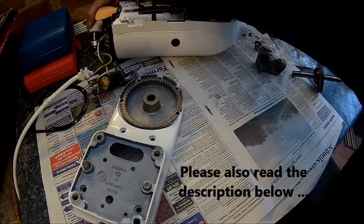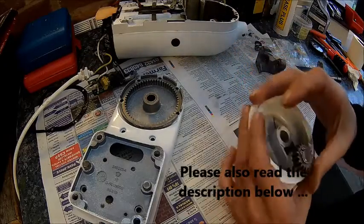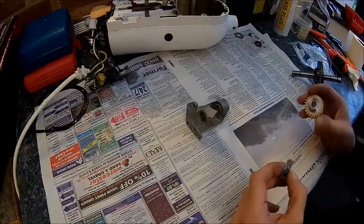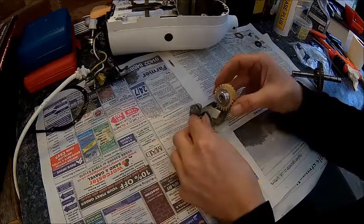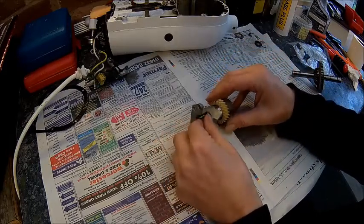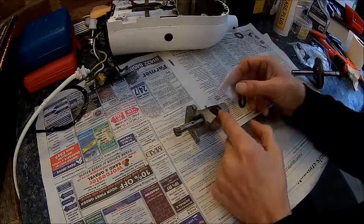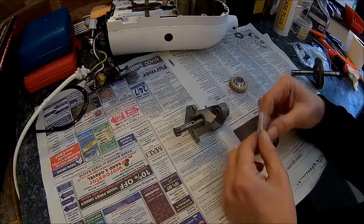That one as well. So that's all clean now, no more gunk inside — only a little bit. First we need to fit our new gear. The shaft goes this way, the gear goes on this way. It comes with two washers, one on each side.